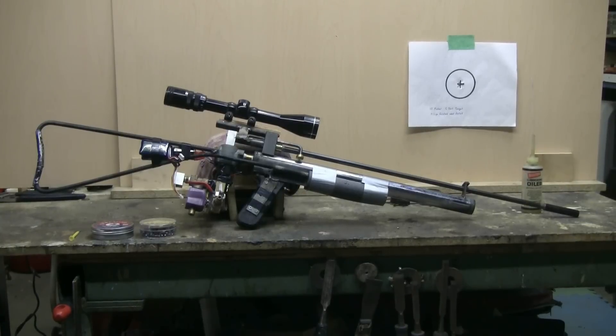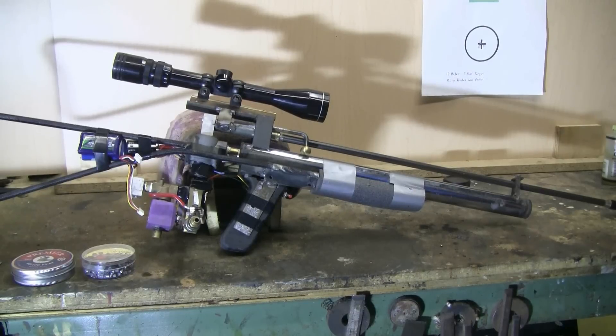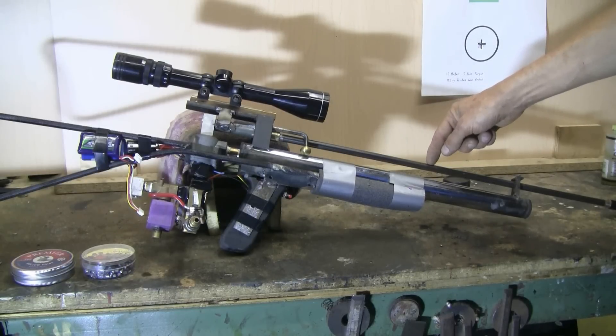Today I'm showing a single shot bolt-action 22 caliber air rifle that I made myself. Let's quickly take a look at the major parts of this homemade 22 caliber air rifle. For the barrel, I purchased off the internet a 24 inch Crossman rifled 22 caliber air rifle barrel — a good quality barrel, which is what I wanted for accuracy.